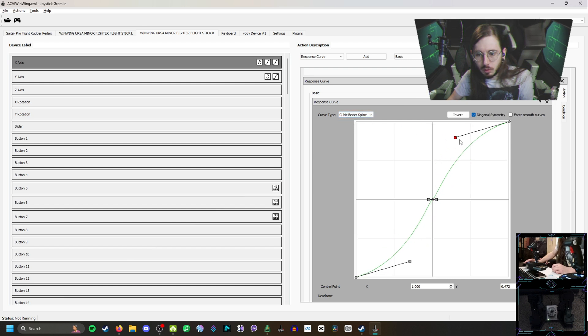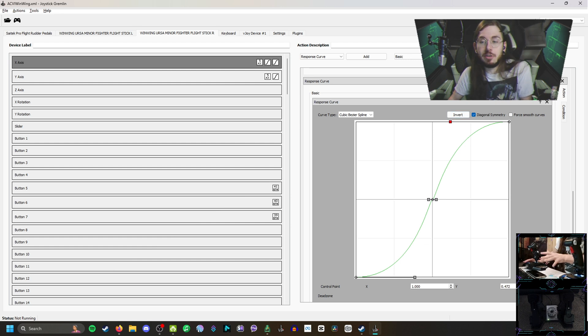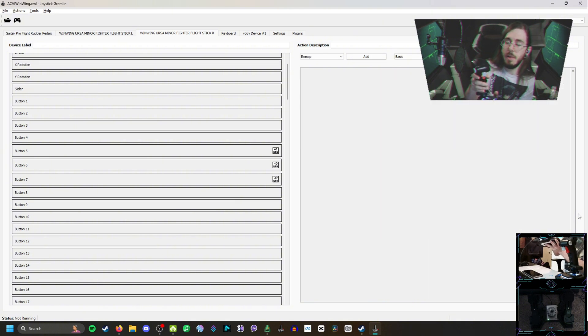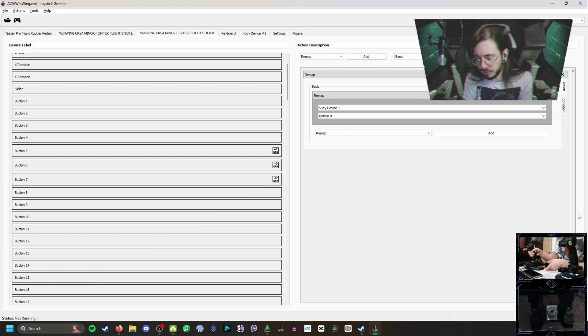I prefer the Cubic Bezier Spline because when you click on it it feels more like the response curves you'd see in-game. I'd at least say to use diagonal symmetry — that way any adjustments you make will be mirrored on the opposite side. I barely scratched the surface with this, so definitely check out other channels that have more in-depth guides on the nuances of this program. I really just did the base amount for things like Armored Core 6, Mecha Break, Elden Ring, etc. Moving on to buttons — this is going to be a little more simple, because when you press something on your device it will show up in response.